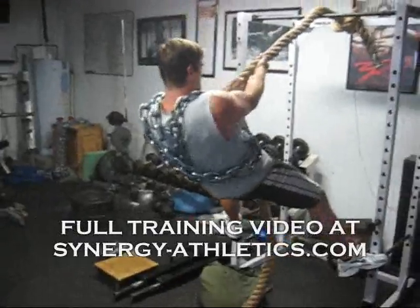And for those of you who don't like to read, there's a 30-minute training video where we train here at Synergy Athletics. We go out and train with some other guys — it's got some really good content in it as well. All you need to do is sign up for the newsletter, you get all that stuff for free. Go ahead and check it out — some good training information — head over to synergy-athletics.com.